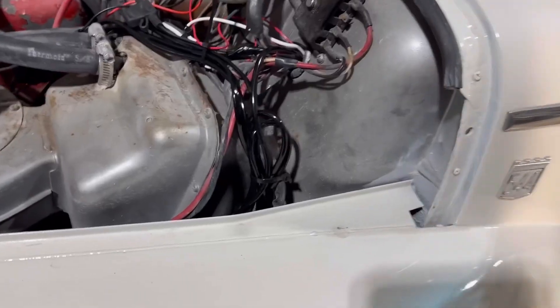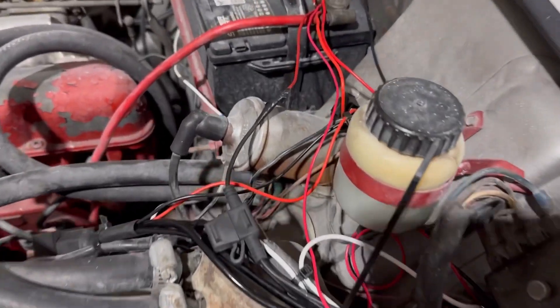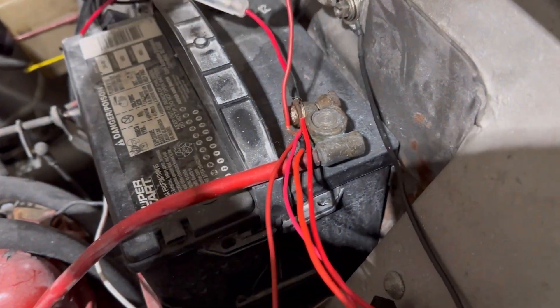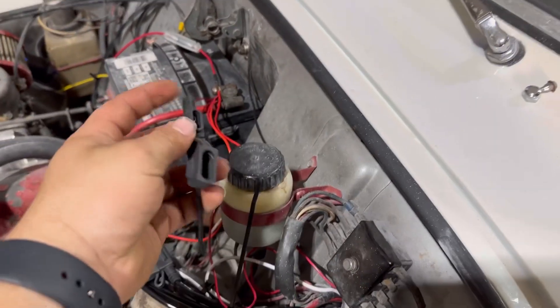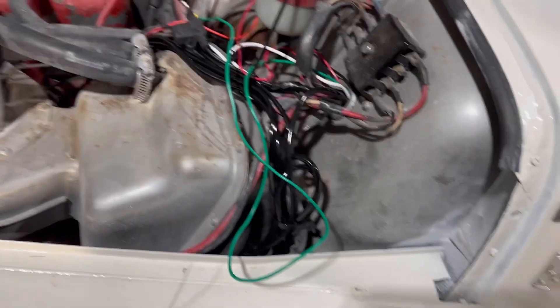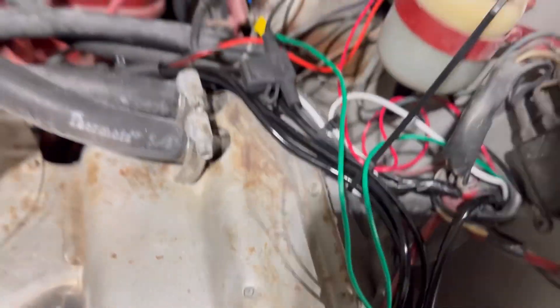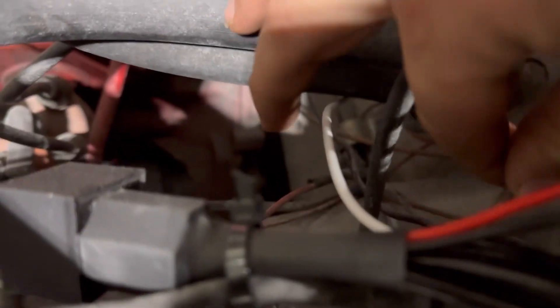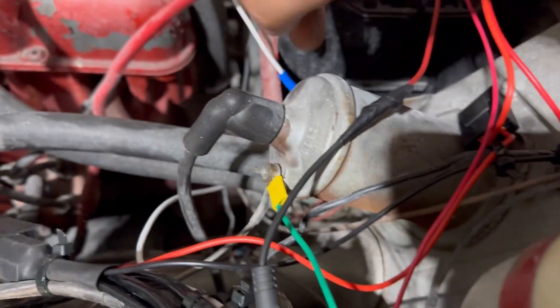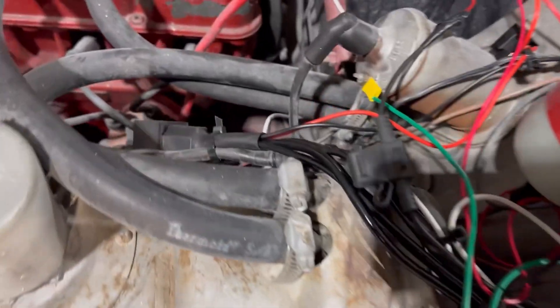I ran the black wire to the ground — right there. Then I connected the red wire to the battery positive. This will be for my switch to the RPM gauge. I also ran the green wire to the negative side of the coil. According to Facebook forums, that's where it needs to plug in — it runs down to there. It's a black wire and should be the negative side.